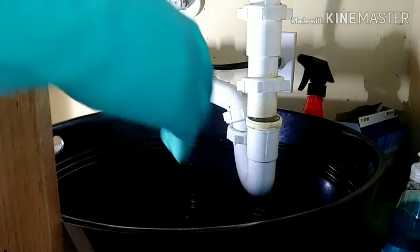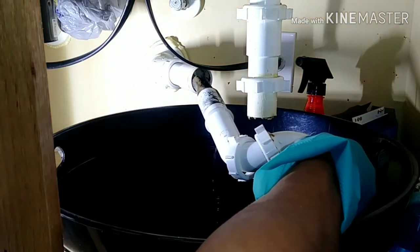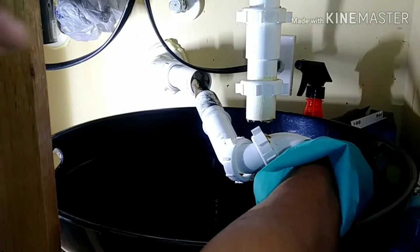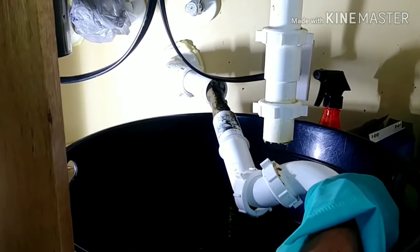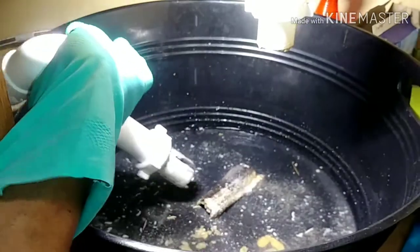Now it's the moment of truth. You can see there is dirty, murky water. I have to carefully remove that section to see what's in there. Oh my god, look at that — it looks like a big turd! That's why the water was draining out slowly. This has all accumulated after almost 15 years.